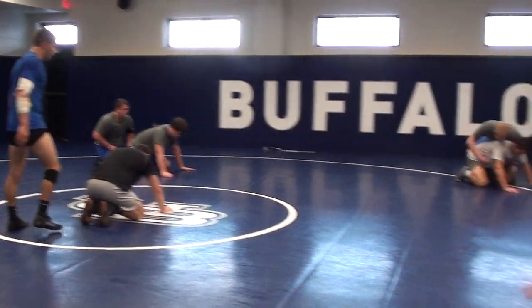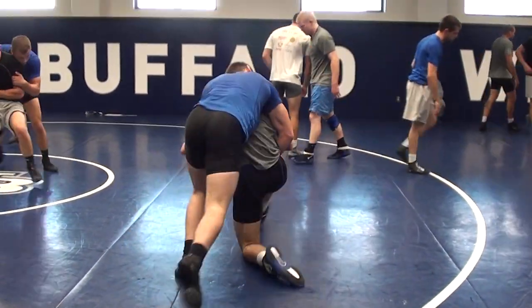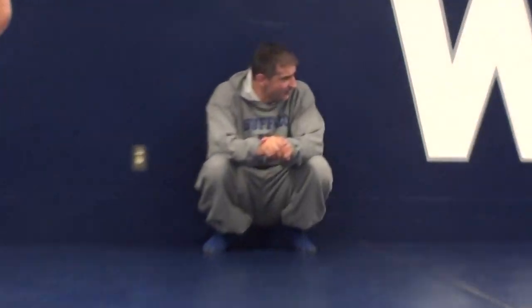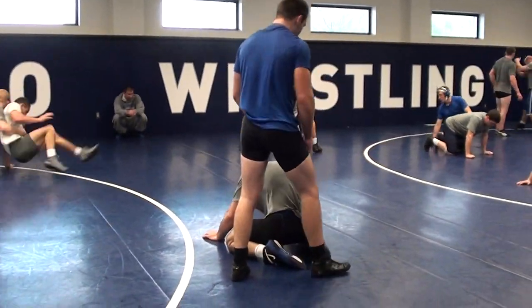Got to love the old mat return drill. Top guy jamming and chopping, changing over. Top guy jamming and chopping hard, changing over, knee slide back, go. Mat return. Change over, knee slide back, hard change over. Turn and cut.